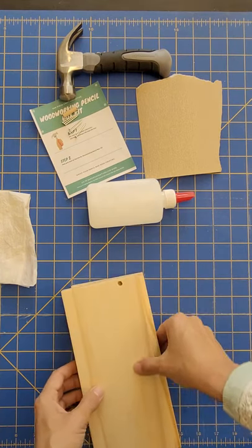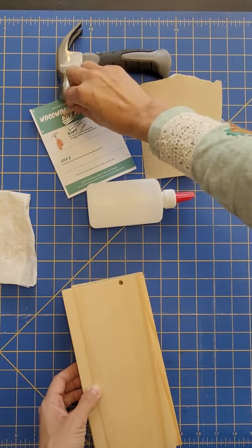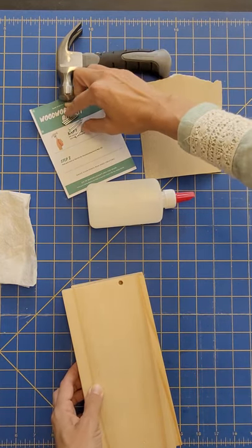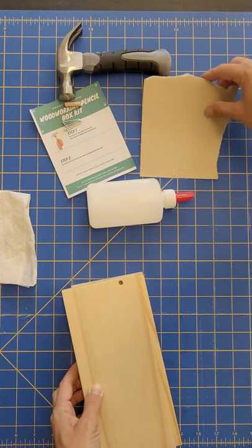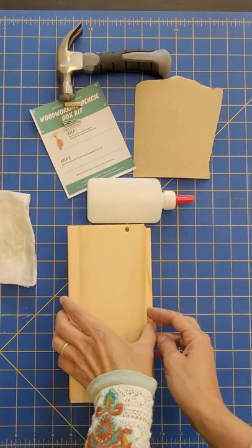In your kit you should have all of these items. We have an 8 ounce hammer, a small dowel, six nails, a piece of sandpaper, some glue, and then some pieces of wood.